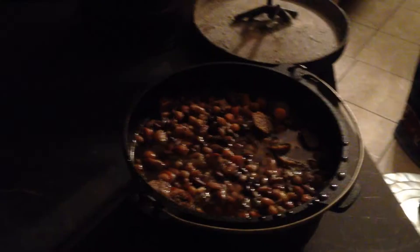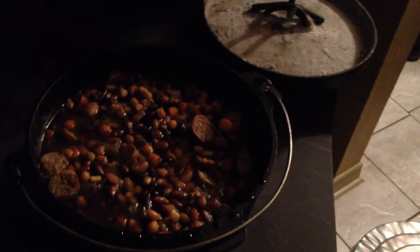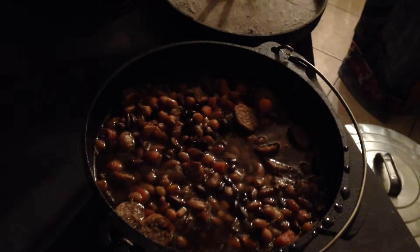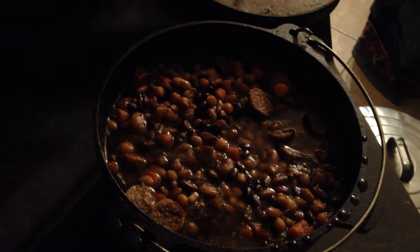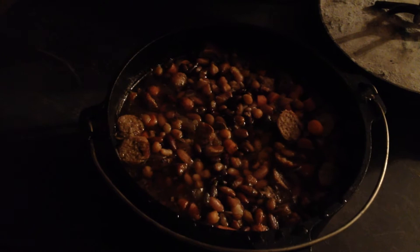It's been a very cold day outside — it hasn't gotten above 31 today, and that's in a covered, sheltered area. When we're stuck inside like that, we just kind of cook and bake. This is a concoction I threw together — five or six different kinds of beans with some sweet Italian sausage. We're just going to let that simmer because that's actually for dinner tomorrow.